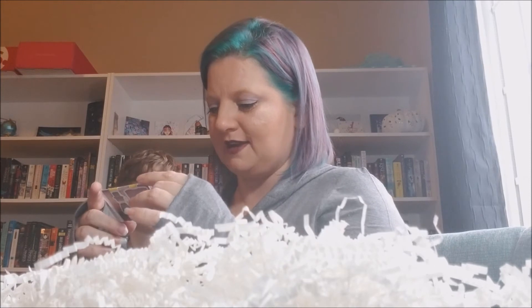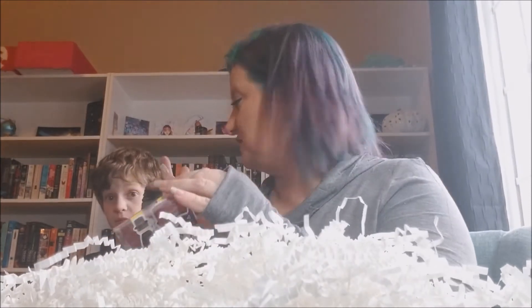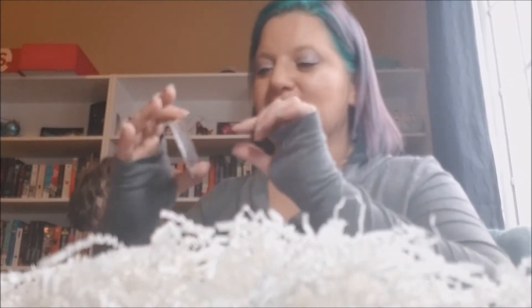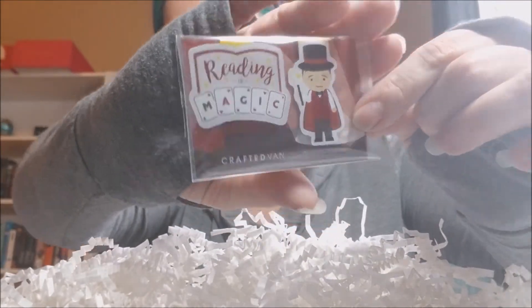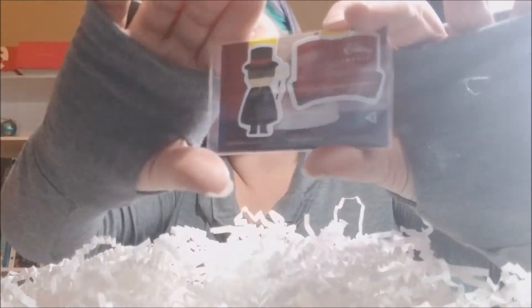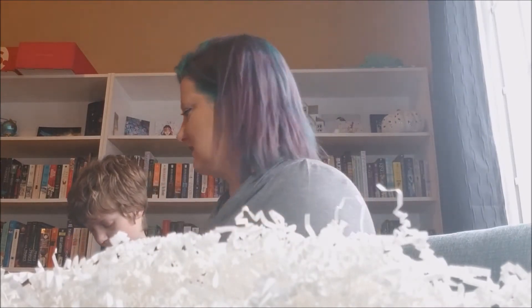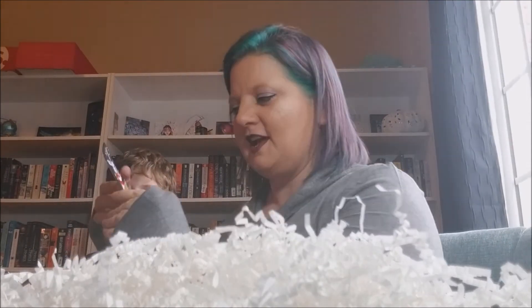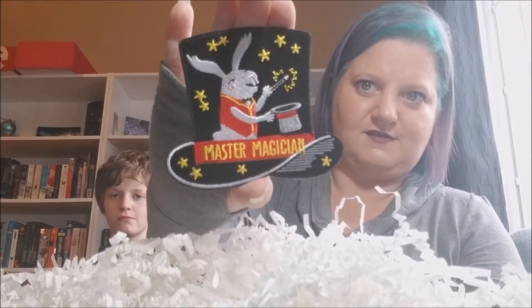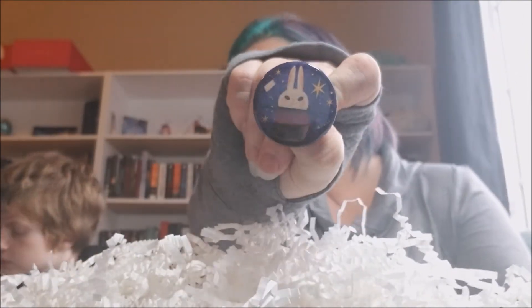Also in the box are magnetic book cards — bookmarks with magnets. One says 'Reading is Magic' and has a little magician on the back; another has a magician on the front and a book on the back. Then there's a super cool master magician iron-on patch for a jacket, and a little pin with a rabbit coming out of a top hat.